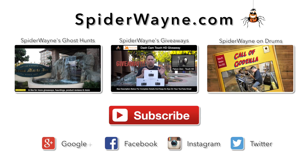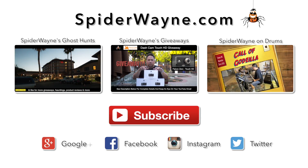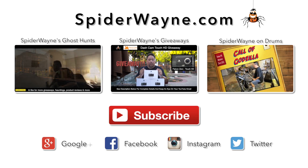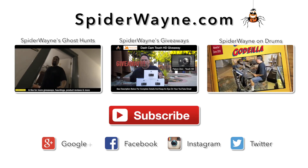Still use it, use it all the time. It's been great. A lot of the same features are in this dash cam. This dash cam, however, is a touch screen dash cam. Looks kind of like an older iPhone.